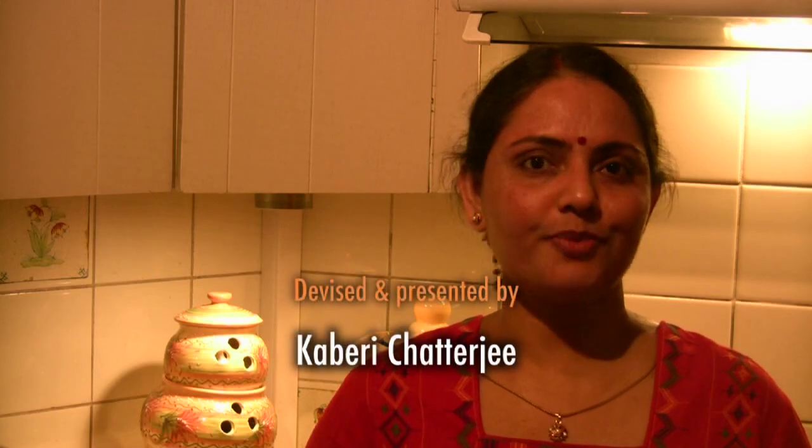I look forward to seeing how you get on. I'm always keen to learn, so please feel free to share your own recipes and maybe I can include them in a future episode. In the next episode, I'll be showing more easy, healthy Indian cooking. Until then, take care and goodbye.